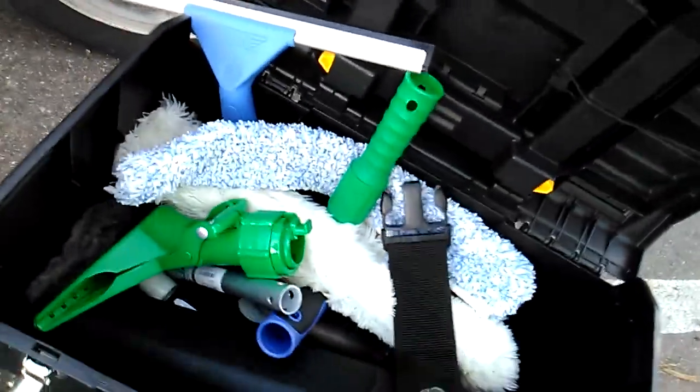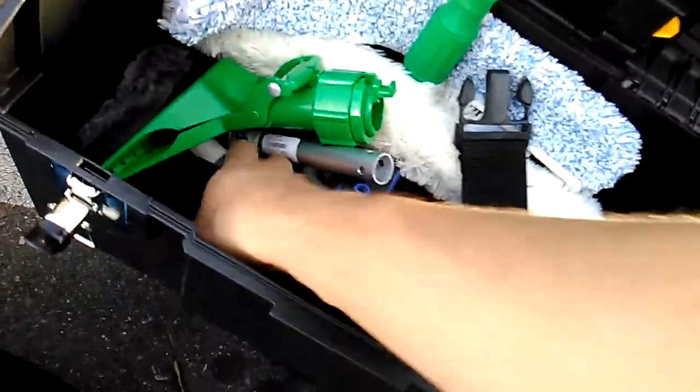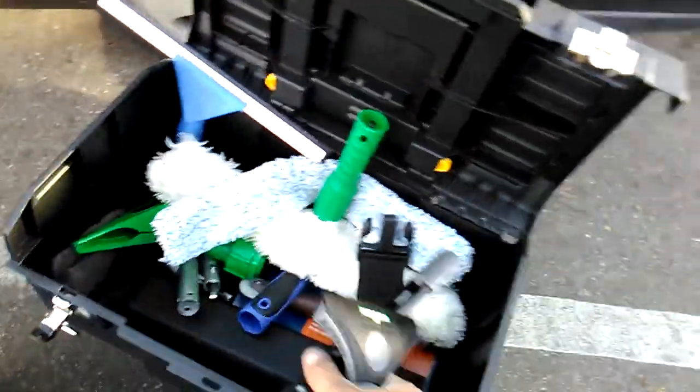Obviously, if I'm in a tight little spot, you can't use nothing like this double. Here's my Unger Ninja — this goes with the channels. You just put the channel on there.